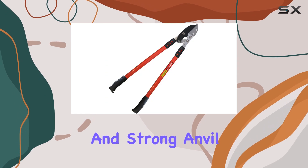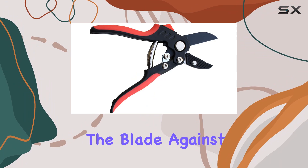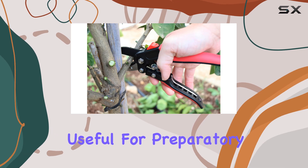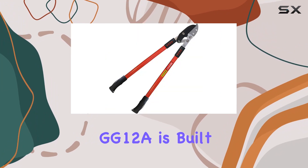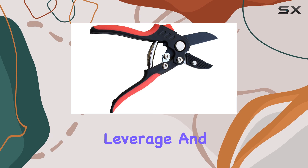The lopper's sharp blade and strong anvil system allow for efficient cutting by pushing the blade against a flat edge, ideal for handling tougher wood. This feature is particularly useful for preparatory cuts before making final trims with bypass pruners. The Tabor Tools GG12A is built for professional-grade applications, offering exceptional leverage and cutting power.